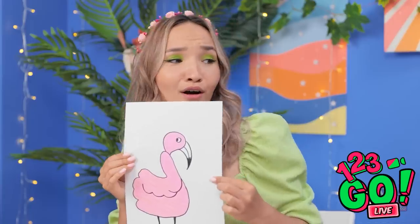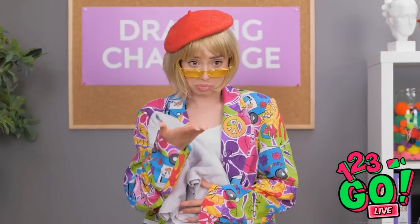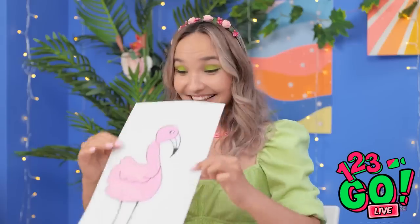What is that — some sort of weird chicken? I have to agree with her. Yours looks very nice, though. You win the flamingo challenge. Congrats!